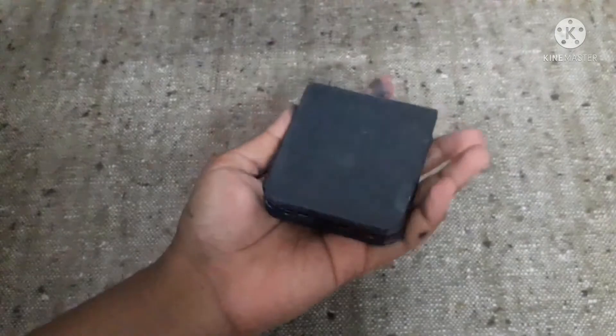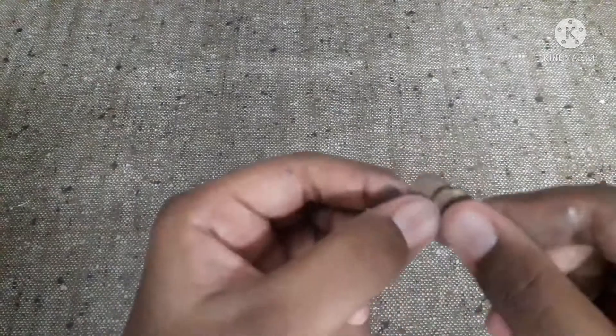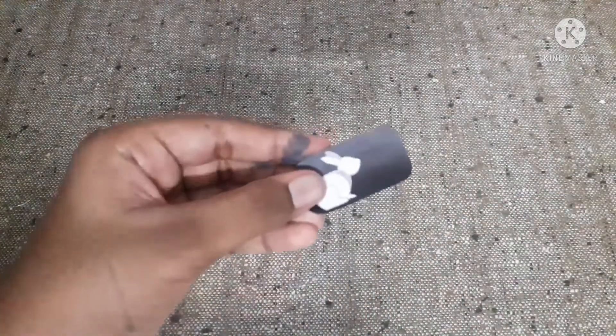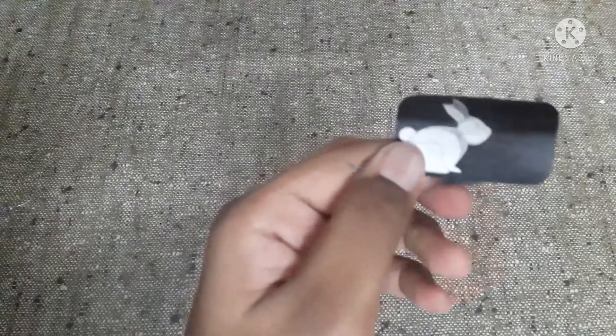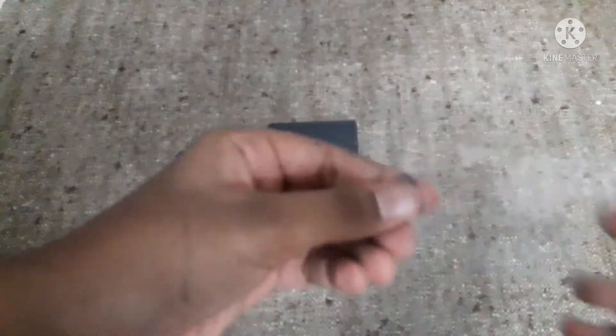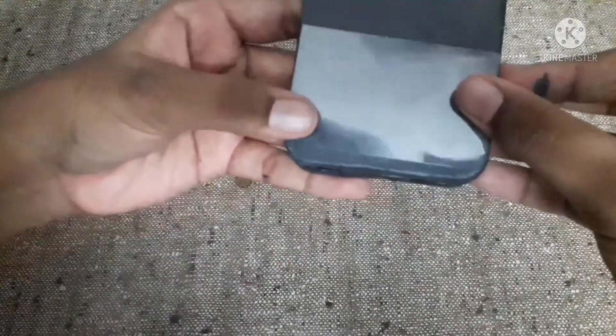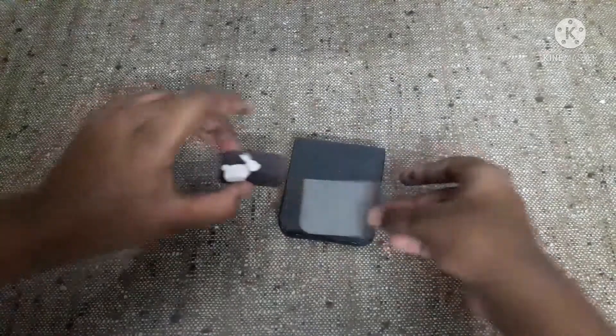So now we have to make the camera system and the cover screen. Here I have two small circle shapes for making the camera. Now take a small 1.9-inch rectangular shaped paper — I have customized it by drawing a rabbit; you can customize whatever you like. Then take an OHP sheet, cut it, and align it like this. Cut the extra portion and place this inside.